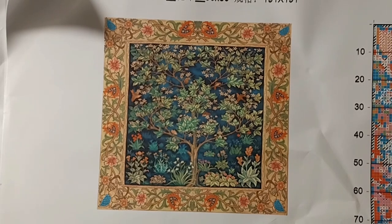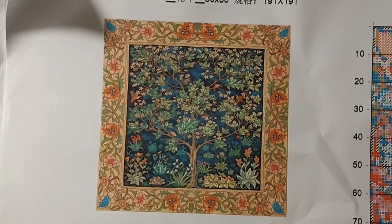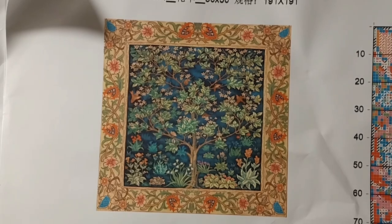Hello, everyone, and welcome back to my channel. This is Laura with Stitchin' with Laura. How's everybody doing? I hope you're all having a great Wednesday.